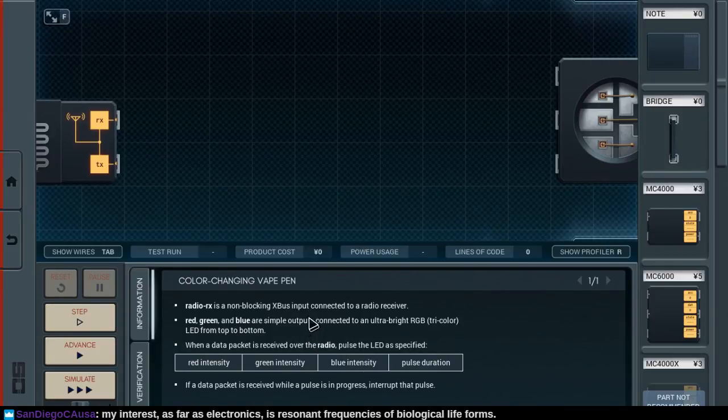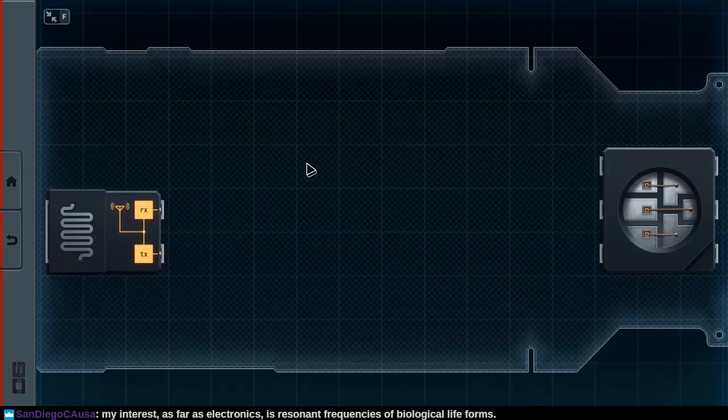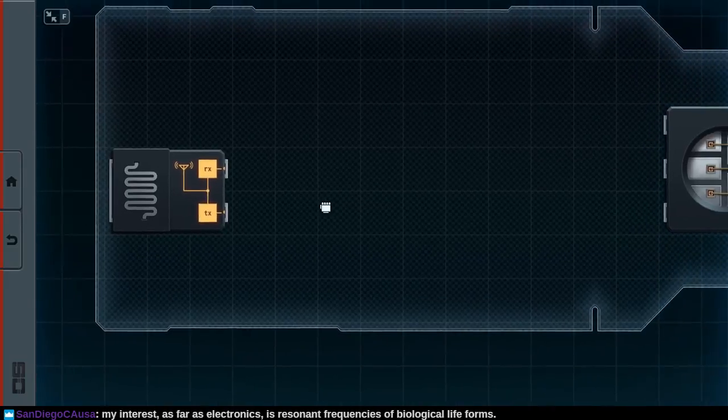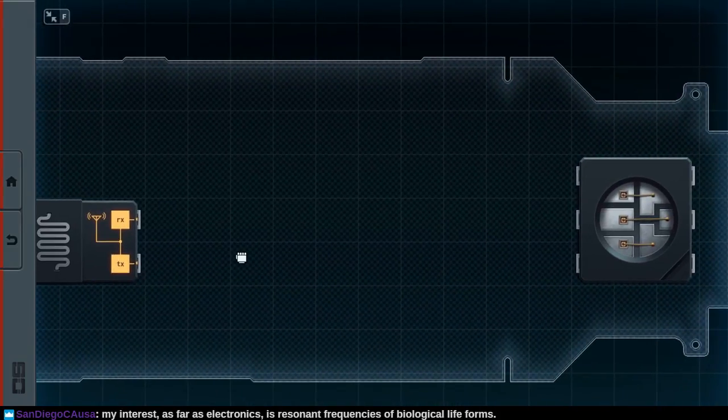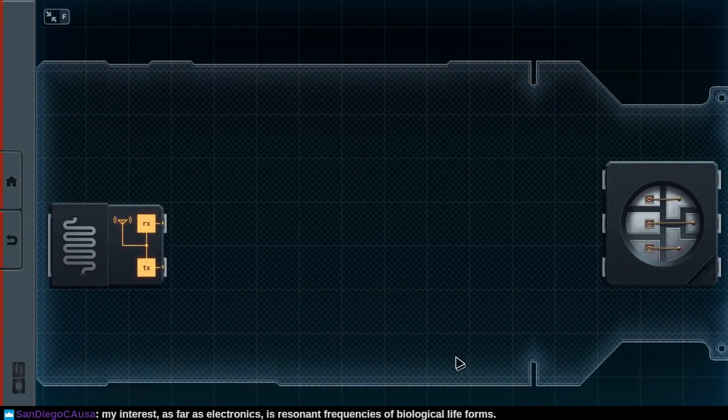When a data packet is received over the radio, pulse the LED as specified: red, green, blue, pulse. If the data packet gets received while a pulse is in progress, interrupt that pulse. Your interest as far as electronics is resonant frequencies of biological life forms — that's pretty cool. I'm putting this game in a pretty low resolution, so I don't exactly get to see the entire chip all at once. All we have is the radio receiver RX and transmitter TX.